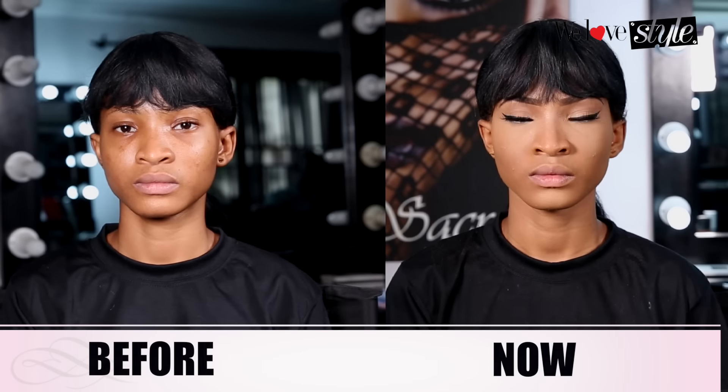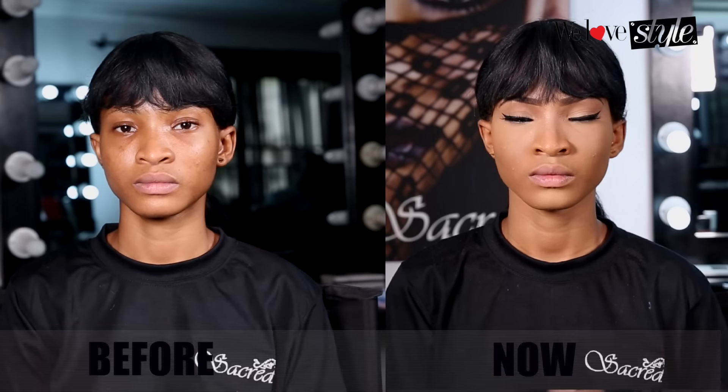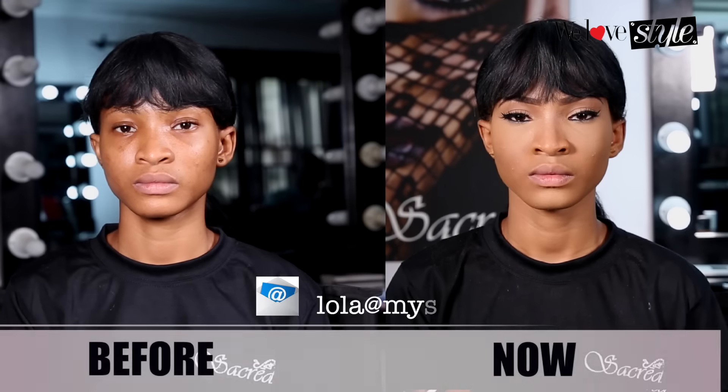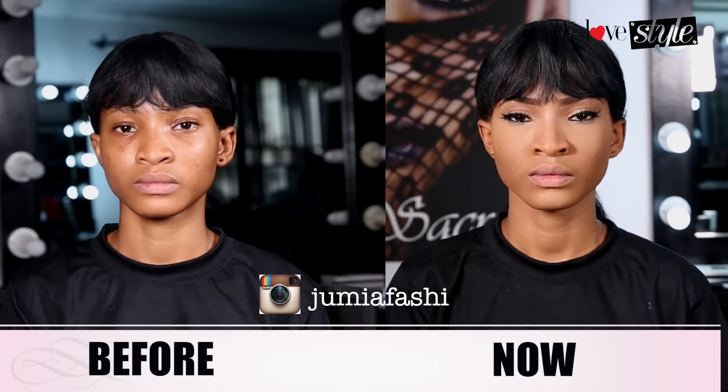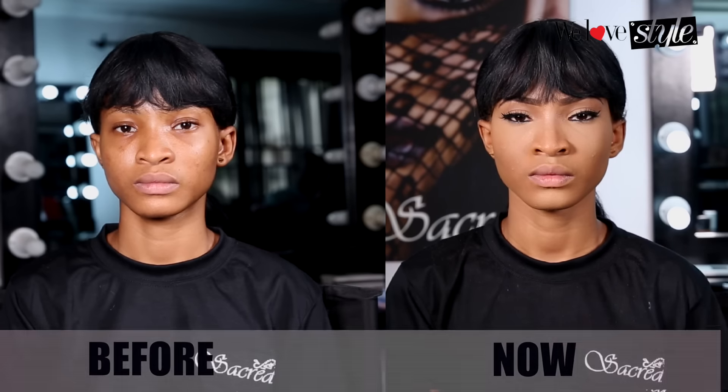There you go — I told you no look was complete without your black liner and lashes! Thank you so much for joining me. For a full lash tutorial you can check out my other post, and coming up next we're also going to be doing her lips and cheekbones. If you have any questions, you can email me at lola@mysacredbeauty.com, follow us on Instagram at Jamia Fashion, and let me know what you think! I'll see you guys soon — bye!